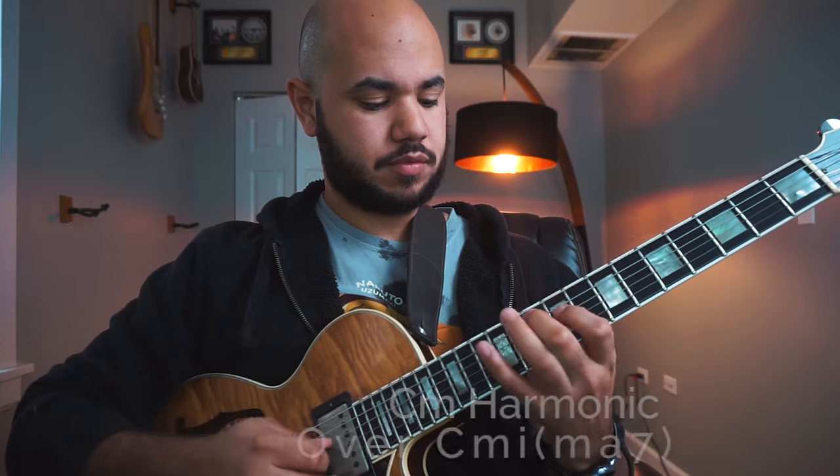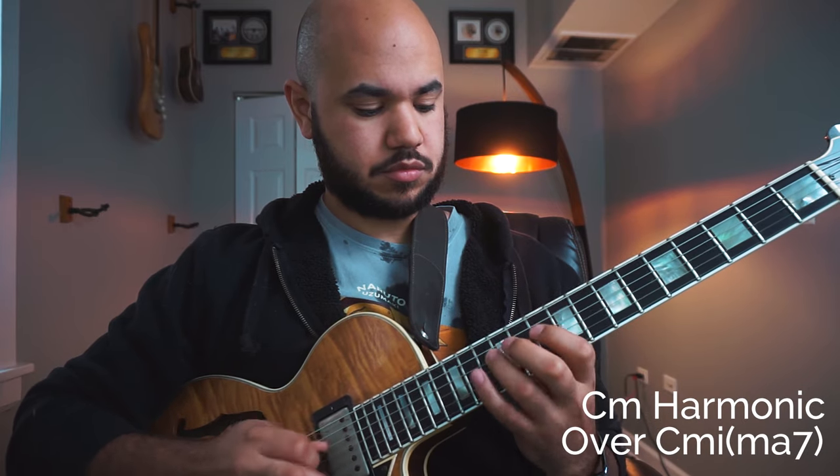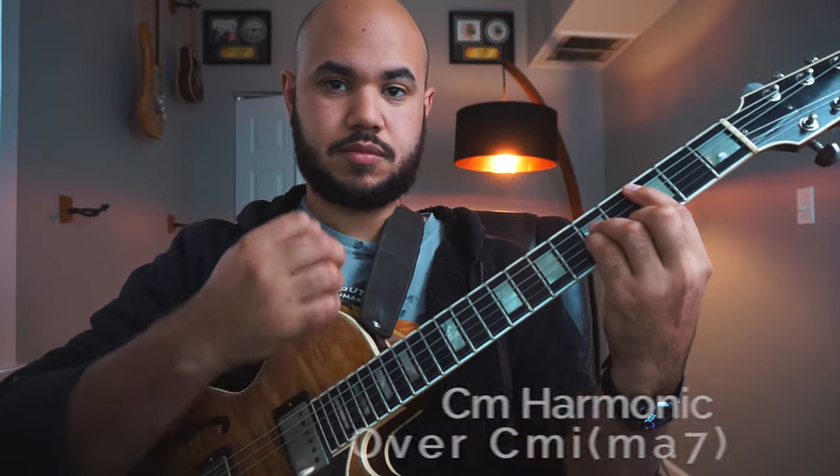From the root, it should sound something like this. From the fifth, it should sound something like this.